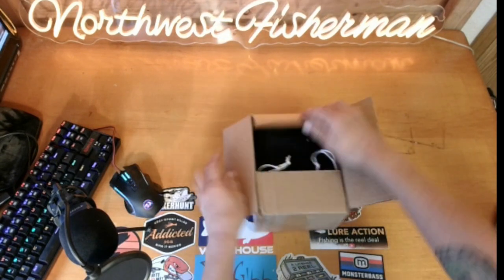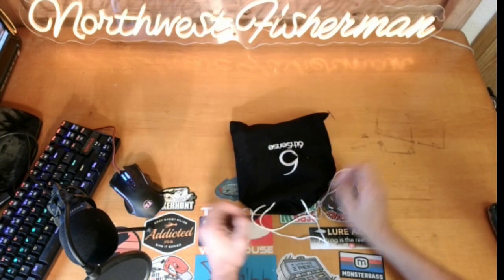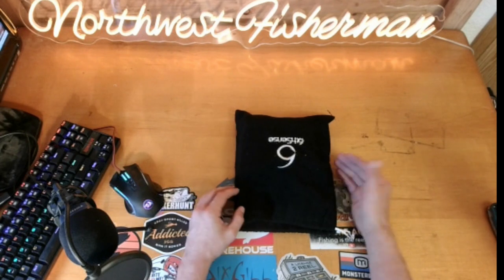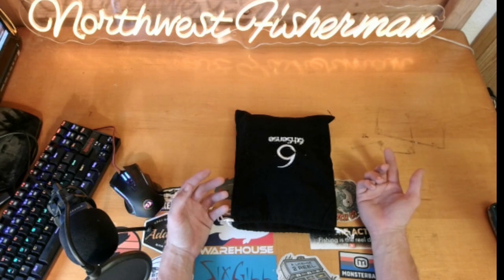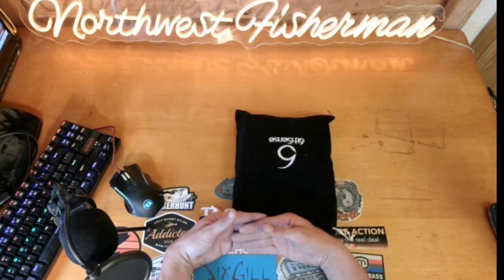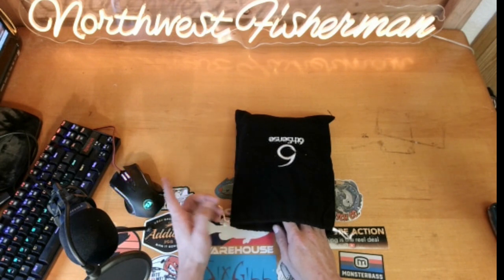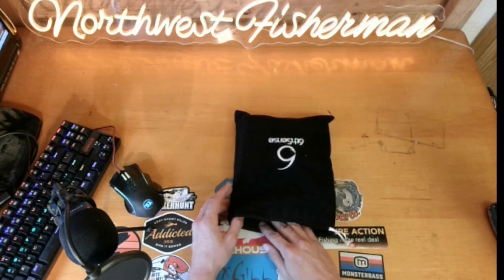Here's all the fun stuff. For those of you that don't know about the Six Sack, it's a monthly subscription service from Six Sense. Obviously all the baits in here are Six Sense baits — they change all the baits every month. I honestly think I may have had only one duplicate in the last year plus that I've been getting it. One very unique thing about the Six Sack is every month you get a unique bait — an exclusive color, exclusively only for the Six Sack.